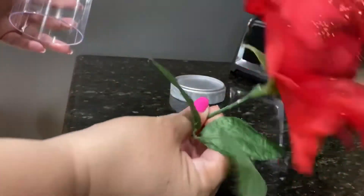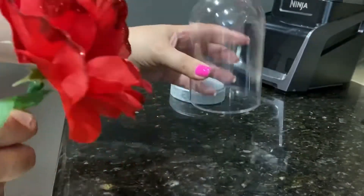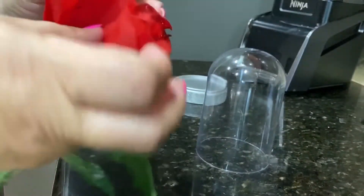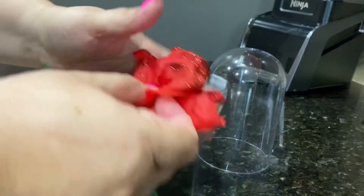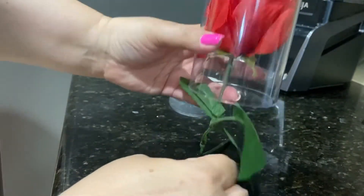We have the roses here — as you can see they're pretty long — and then we have the dome. The flower is pretty big so we have to squish it in a little, and the stem is too long.